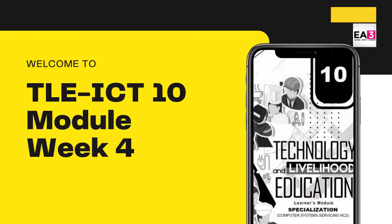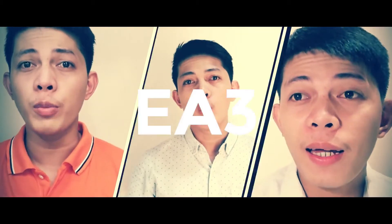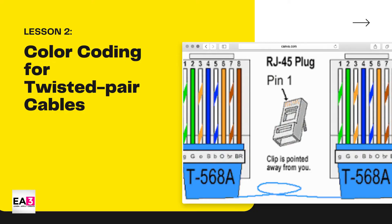Welcome to another video lesson of TLA-ICT10. The content of this video is from the TLA-CSS module from SDO Caloocan Week 4, brought by Mr. Anthony Candelario. Okay, we are now in our lesson 2 of Week 4. It is about the color coding of twisted pair or the UTP.